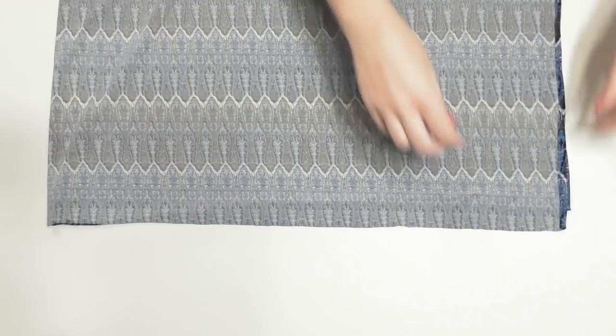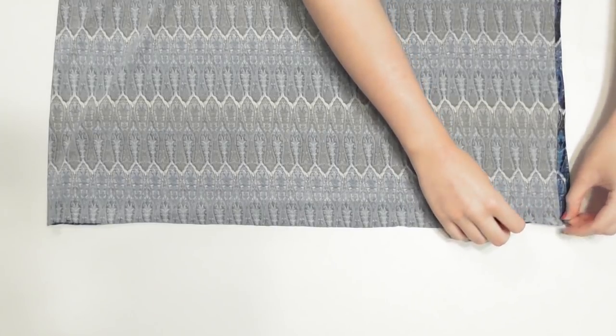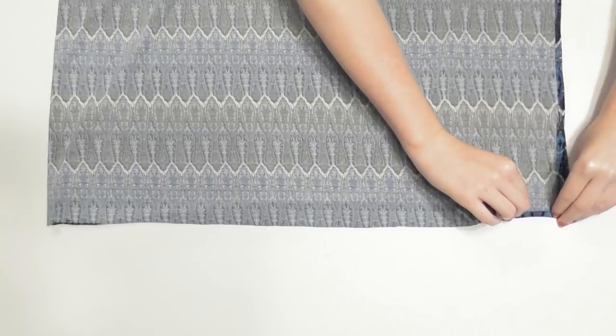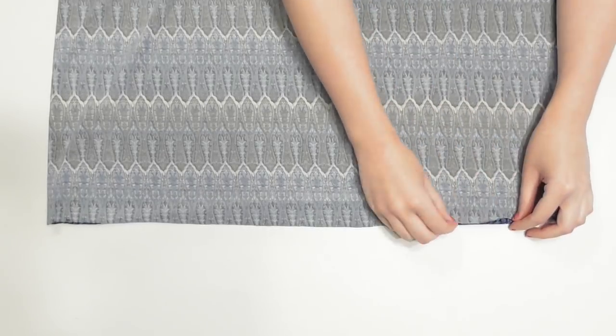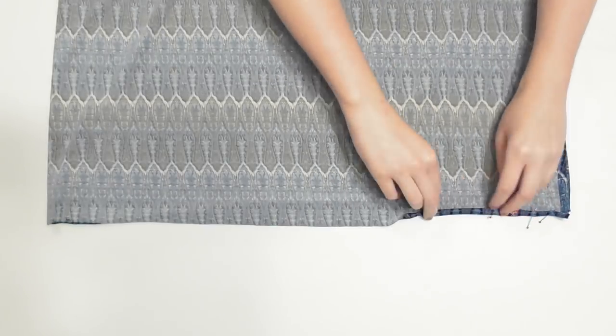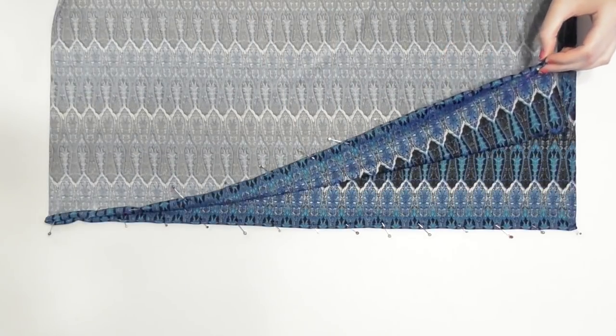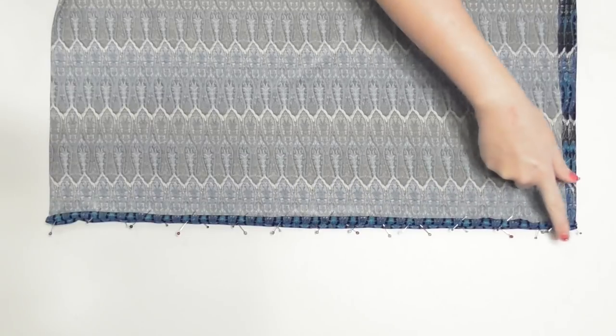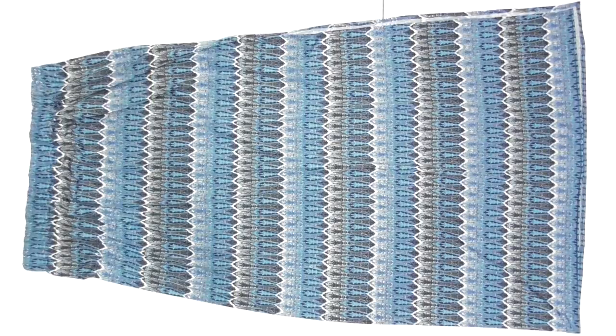Finally, to hem the bottom edge of the skirt, turn it inside out and double fold the fabric a quarter inch at a time, pin it into place, and repeat the process around the entire bottom edge. Sew to secure the hem, and iron the skirt — especially if you're using non-stretch fabric — to help it lay most neatly.